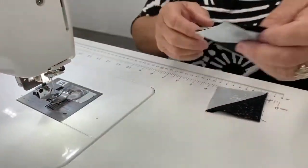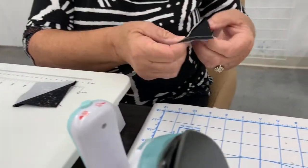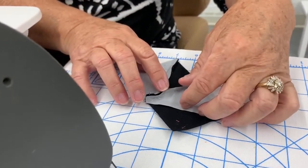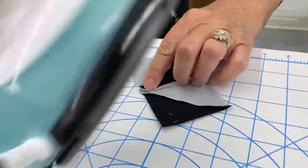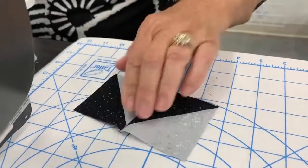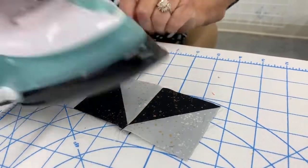For this particular one I like to press my seams open, because if you don't you're going to have a really big bulge in the middle. With pinwheels I like to press them open — it makes it much easier when you go to finish them. Look at that pretty point!